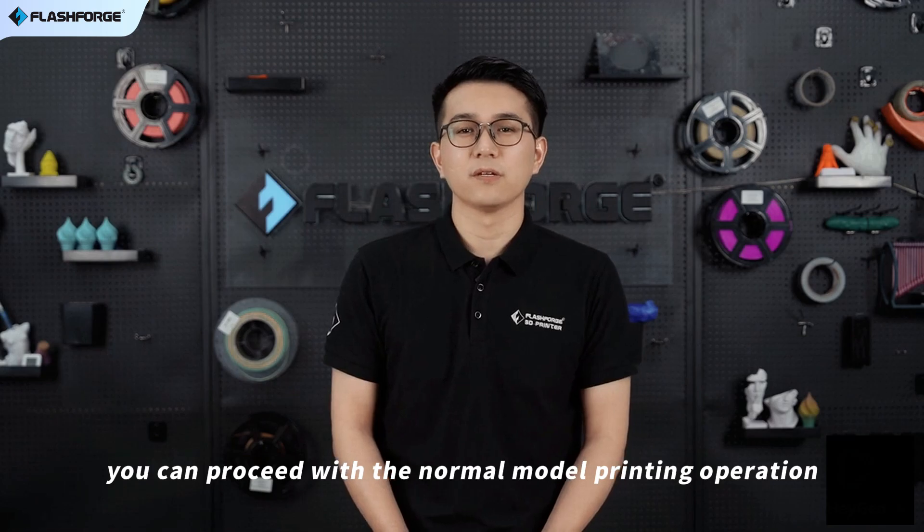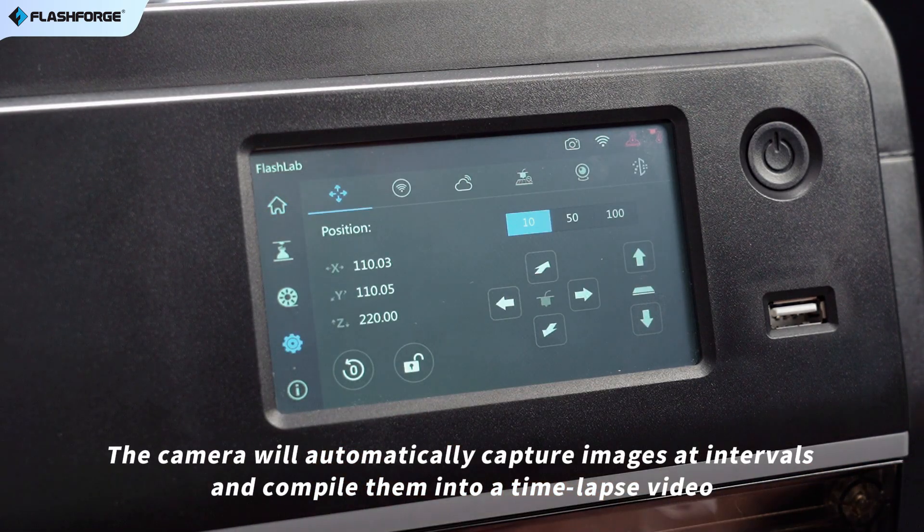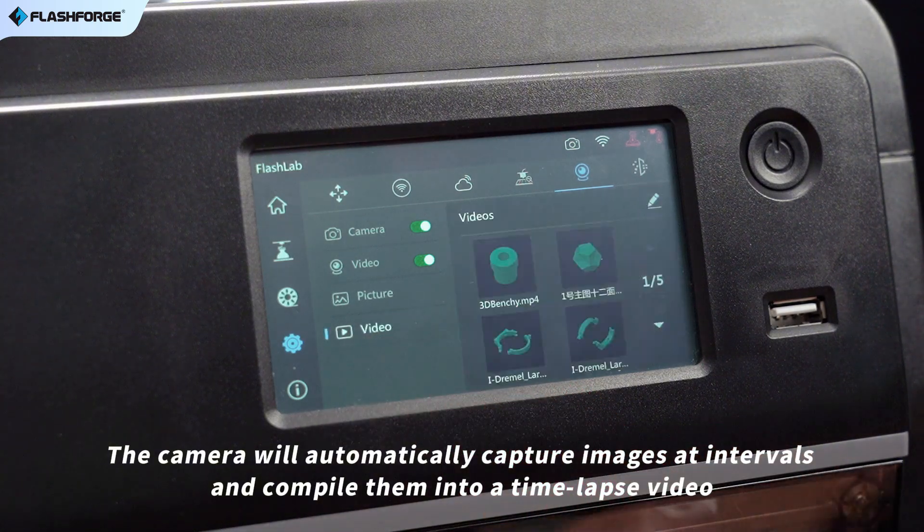Next, you can proceed with the normal model printing operation. The camera will automatically capture images at intervals and compile them into a time-lapse video.